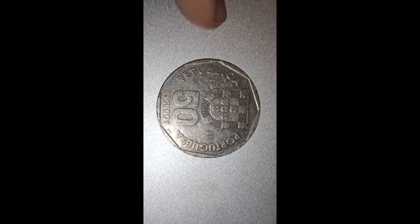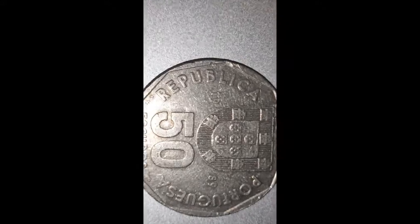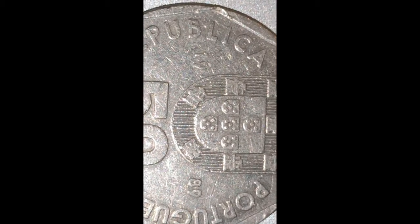In Portuguesa writing, you've got 'Republic' right here in Portuguesa. And then 'Portuguesa' on the other side. So that's Republic of Portuguesa. In the middle, you've got a lovely shield. And here you've got five shields, and each shield has got five circles in them. So that's the arms of Portuguesa. And then the date is divided — 19 on the left, 89 on your right.